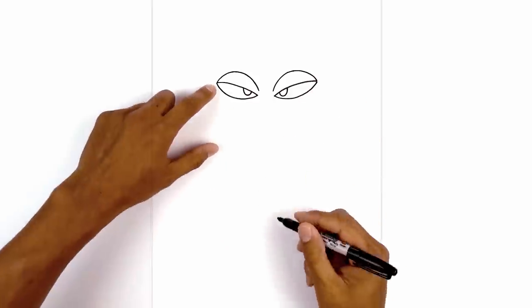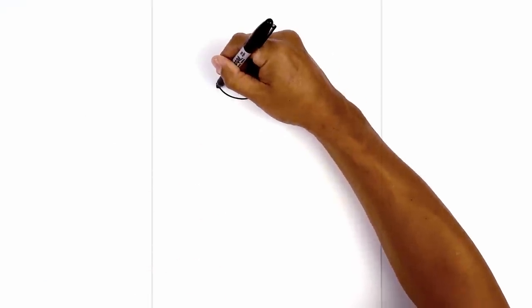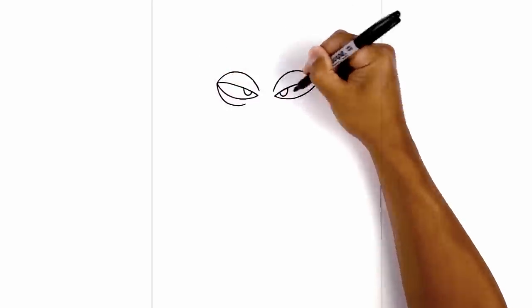Now let's draw on the lower eyelid. Starting from the outside corner again, curve down, then pull that up and in.